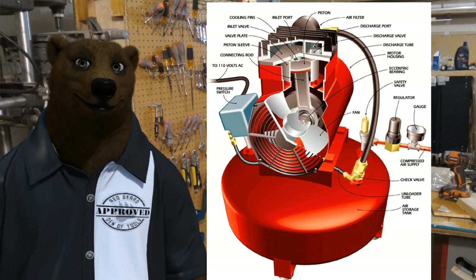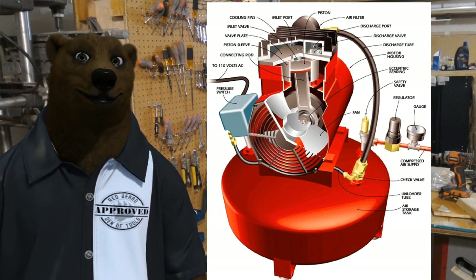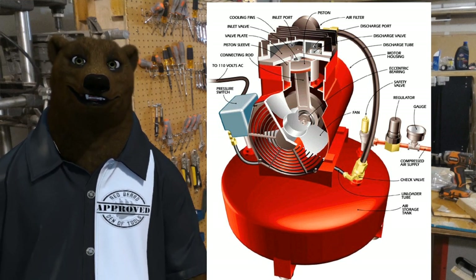You've got your switch, and they're actually fairly complicated little devices doing a fairly simple task. You've got your regulator, you've got your gauge, you've got your airline — all these are intrinsic parts of a compressor and how it works.